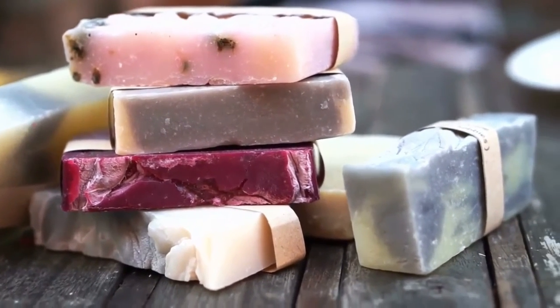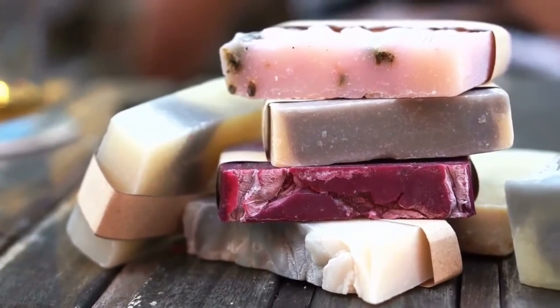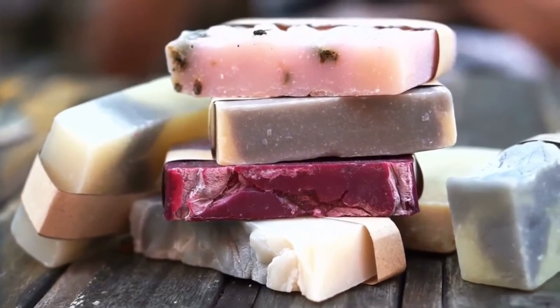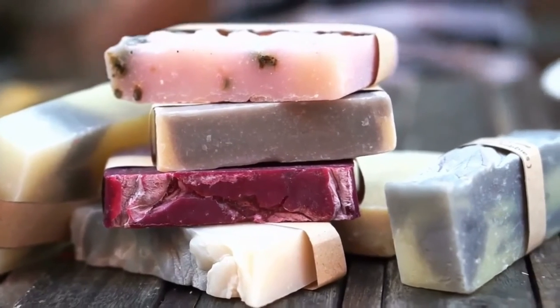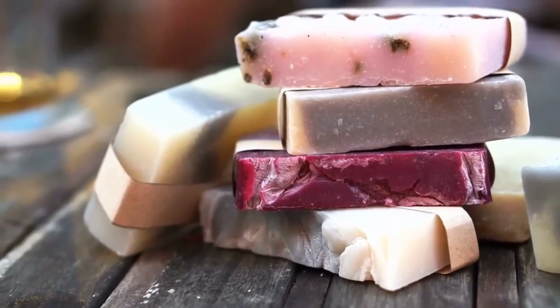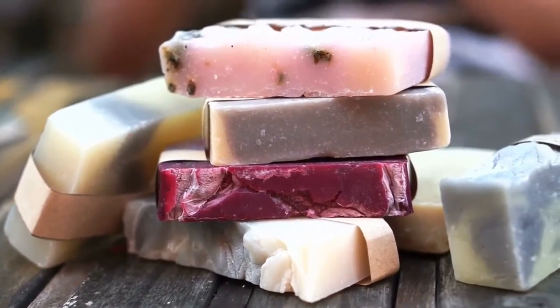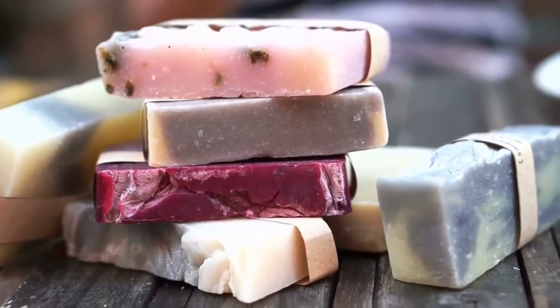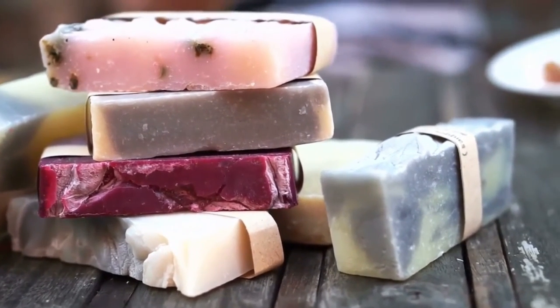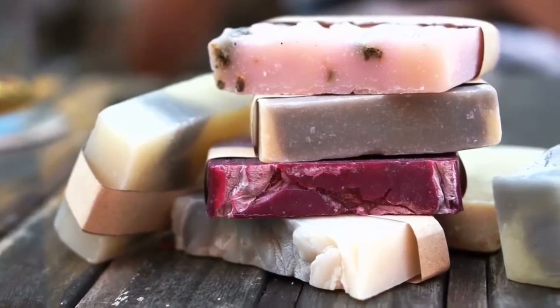Make soap on a rope. After melting the glycerin, pour it into a large metal or plastic bowl and add a few drops of the essential oil of your choice. Dip a length of rope into the liquid, then remove it from the bowl and let the liquid cool and harden. Dip it again to add a second coating, then remove it and let the second layer cool and harden. Continue dipping in this manner until the soap has reached your desired thickness.